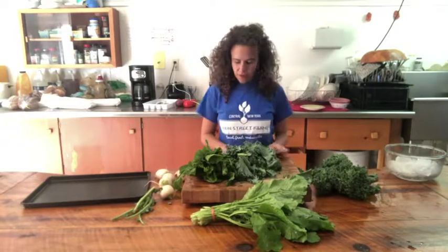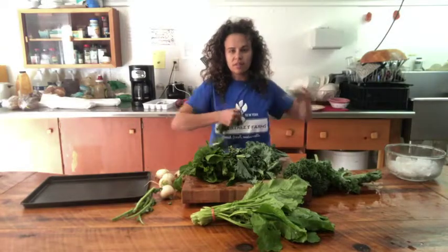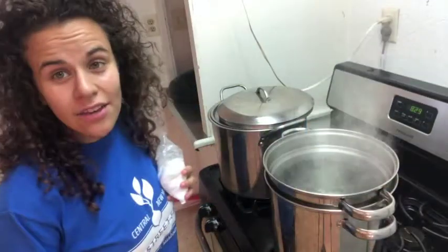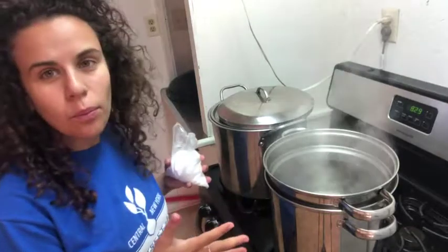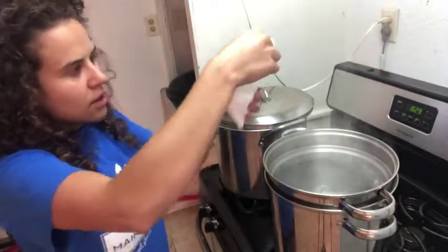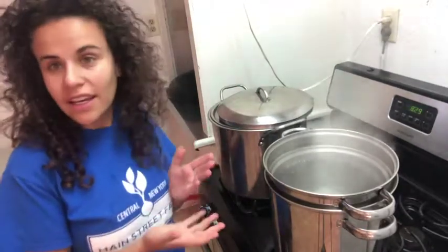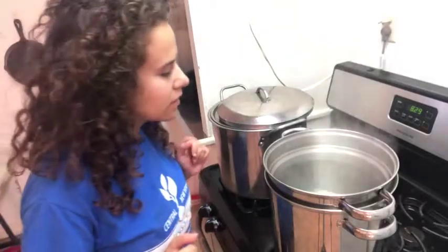Once you've de-stemmed everything, you'll take it over and wash it. Now that you have washed your greens, you're going to get a pot of water boiling and add some salt. The salt does a really good job of holding the nutrients in the greens once they freeze.